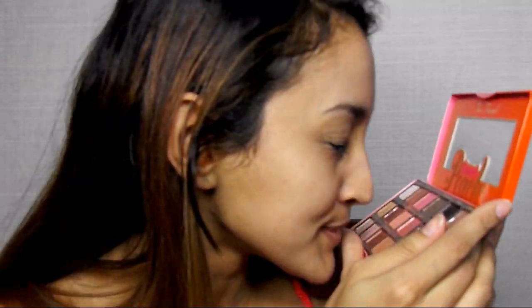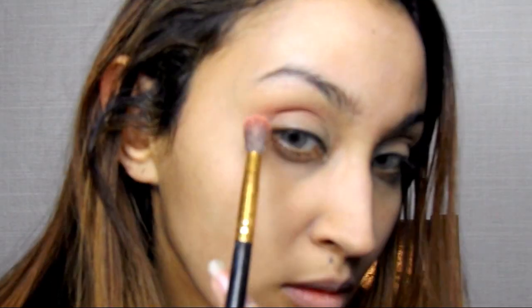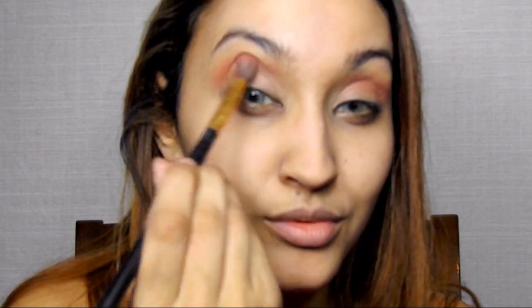Today we are going to be using Too Faced Sweet Peach Palette. I had to smell it because you know I'm extra. I'm taking a big fluffy brush and going into the shades Just Peachy and Candied Peach, focusing this above my crease, going slightly into my crease as I am blending. And this is going to serve as our transition shade for the rest of our shadows.